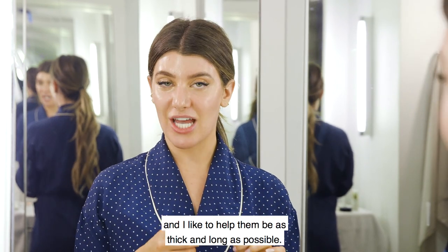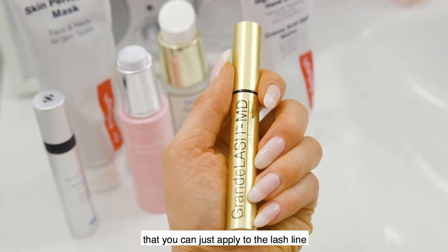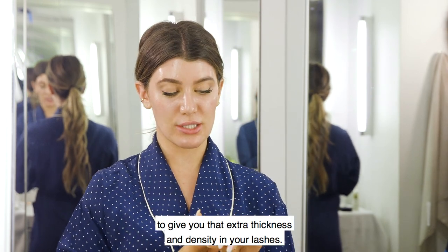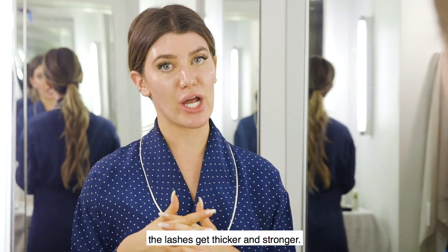Last but not least are my lashes. I like to take really good care of my lashes and help them be as thick and long as possible. This is the Grande Lash MD, which is a lash serum that you apply to the lash line to give you extra thickness and density. It's a magnesium-based treatment, which is an excellent protein to really help the lashes get thicker and stronger.